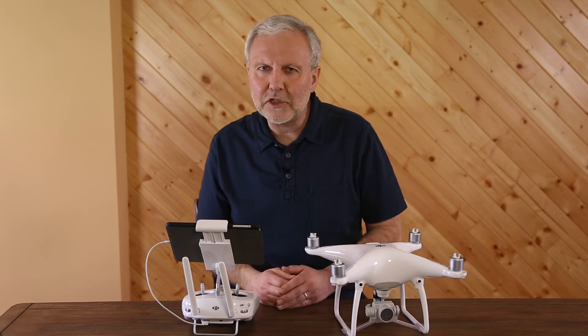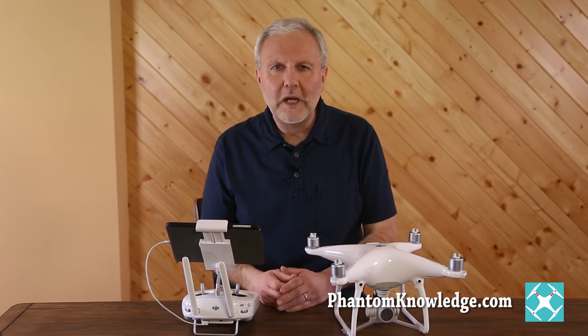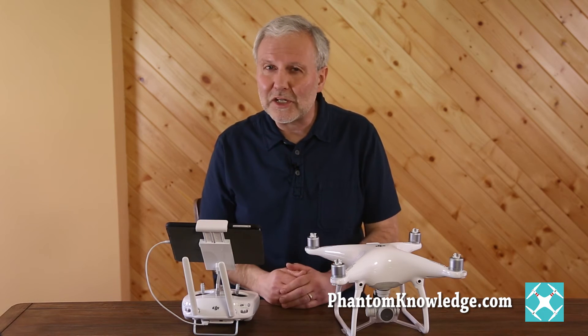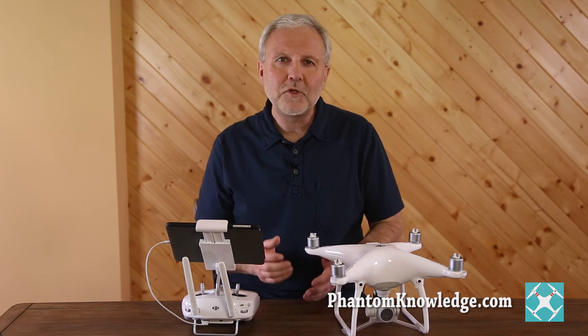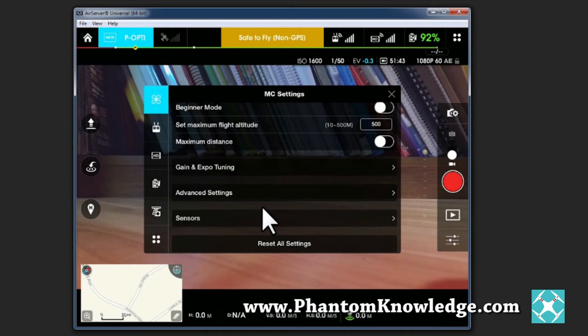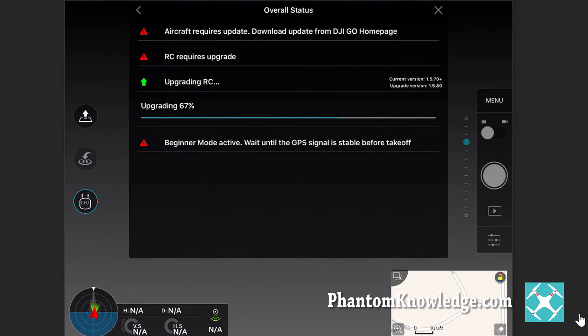Is it okay to just take the Phantom out of the box and go fly it? No. Though the Phantom 4 has object detection and avoidance, you can still crash it. Even if you're experienced with multiple other quadcopters, you need to first download the Go app, get acquainted with the app, and install firmware updates for both the Phantom and the controller.